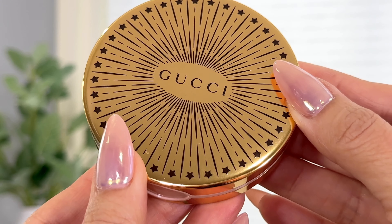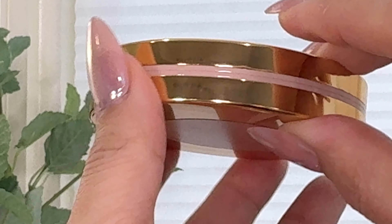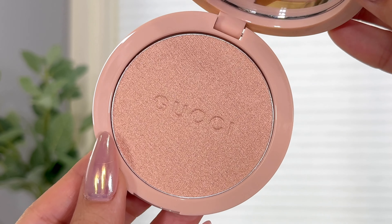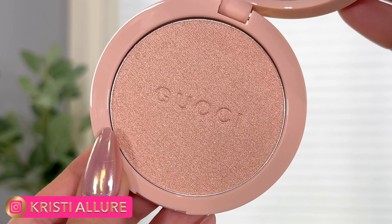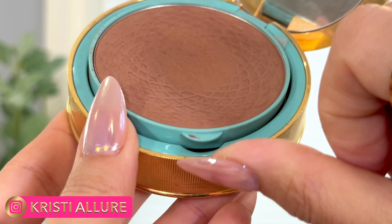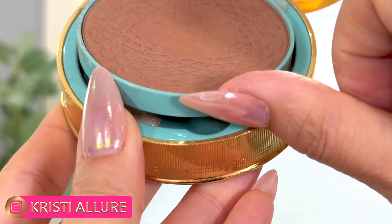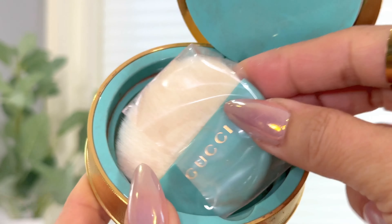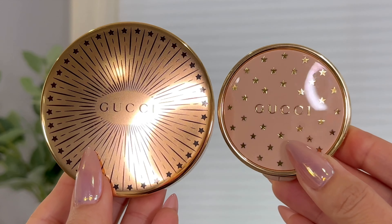Just like the bronzer and the blush — everything Gucci does is just fantastic. I like that it's nice and slim. This does come with a brush, though I almost wish they would take the price down and remove the brush because I never use it — just like they did with the blush. They kept these very, very similar. Just gorgeous — look at how beautiful that looks.